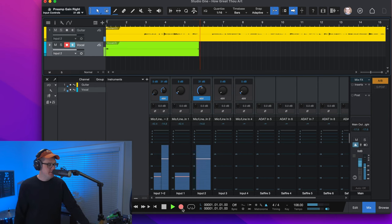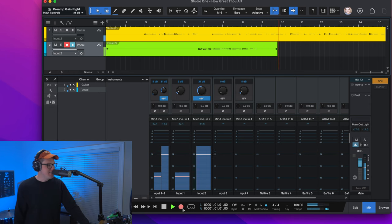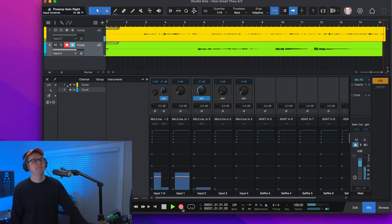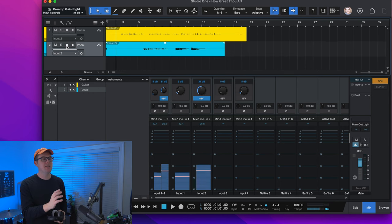Then sings my soul, my Savior God, to Thee. How great Thou art. How great Thou art. As you can see on the screen, we have an acoustic track and a vocal track, but the process isn't over just yet. Now we do have a recording that we can listen back to.